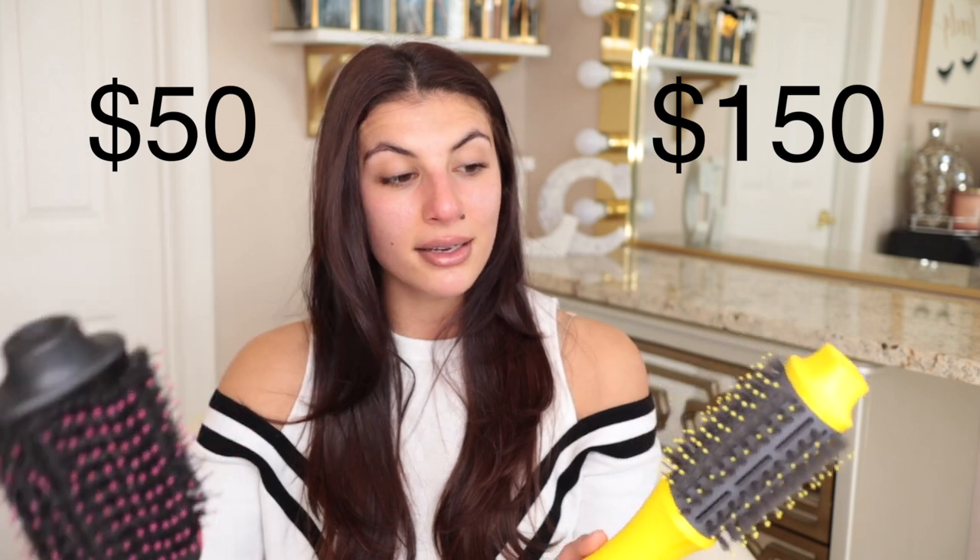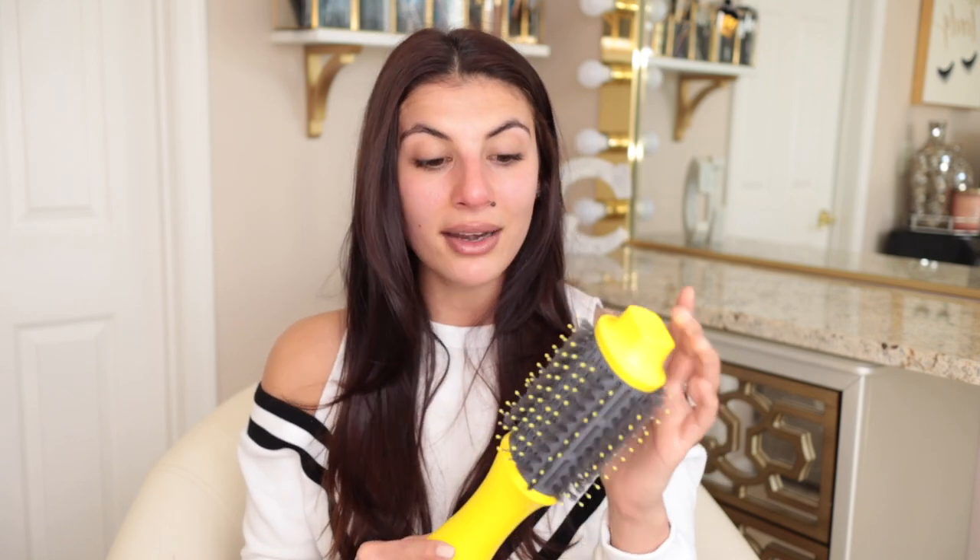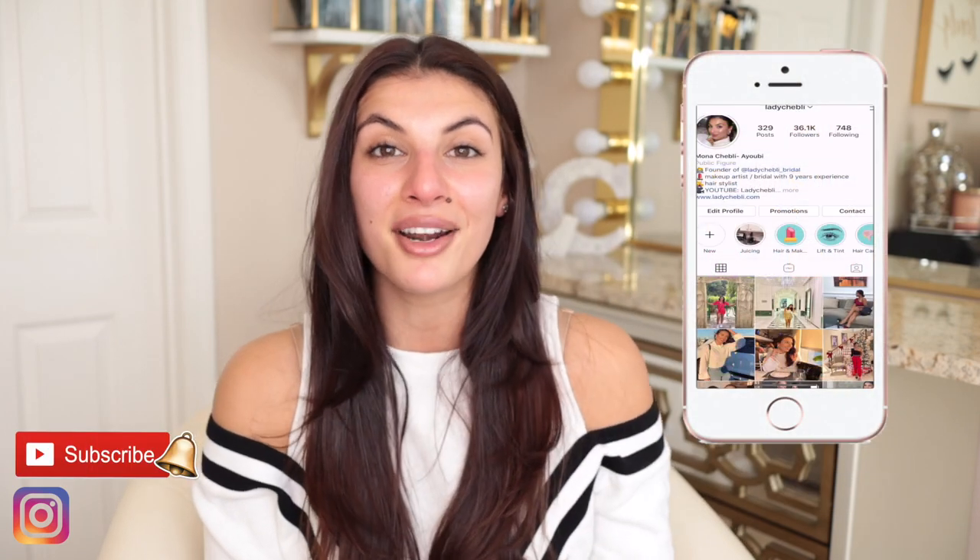The difference between the two — two major differences are the price comparison along with the bristles and what they're made of. The bristles on the Revlon One Step Volumizer are made of boar hair, which is what convinced me to try the new Dry Bar one. One of my clients doesn't use anything with boar hair, so I decided to do a comparison video. My name is Mona and on my page we talk about beauty, lifestyle, and bridal.